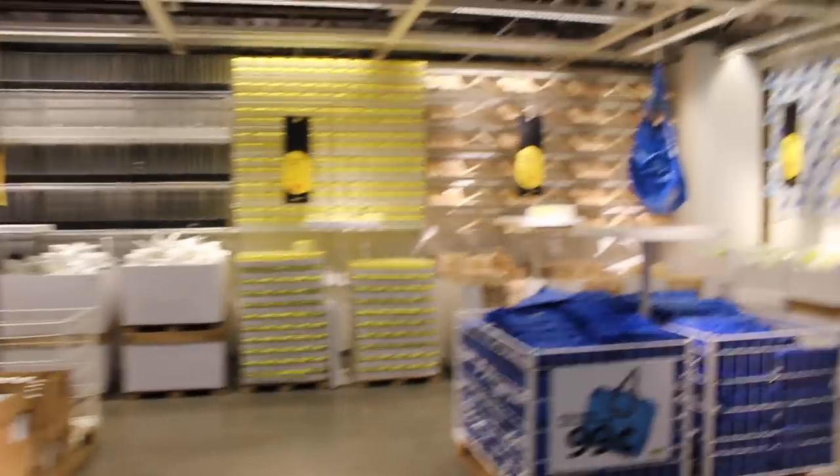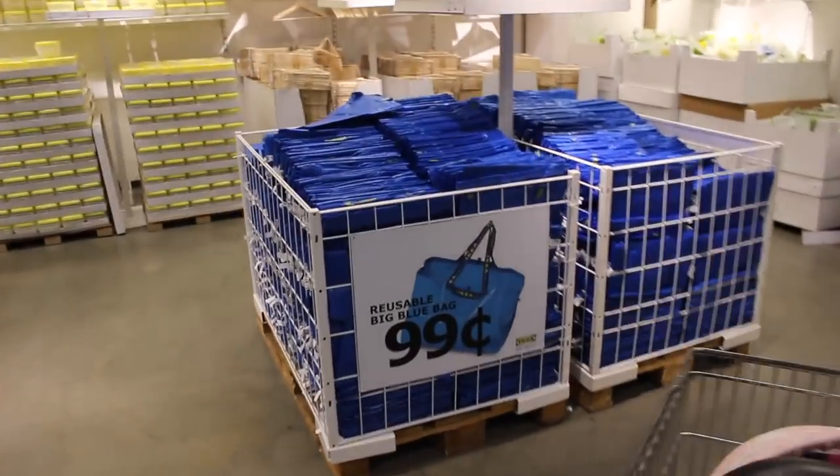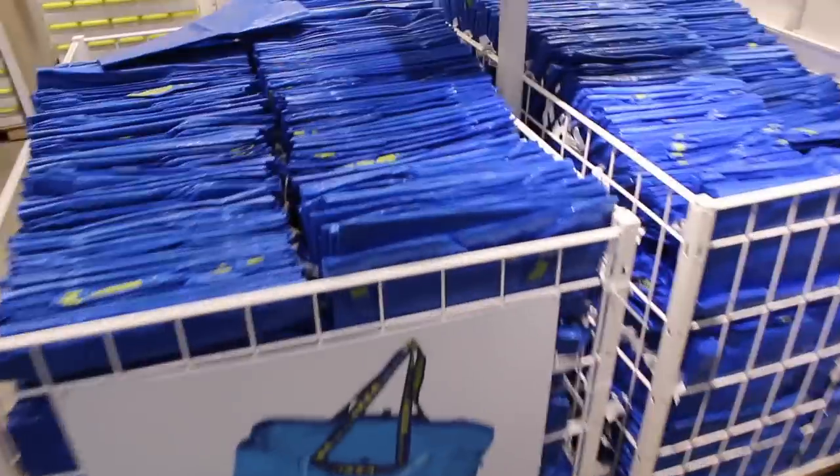So we just made it to Ikea. I'm going to pick up one of these because I love these. I put my dirty clothes in them when I do laundry. They're only $0.99.